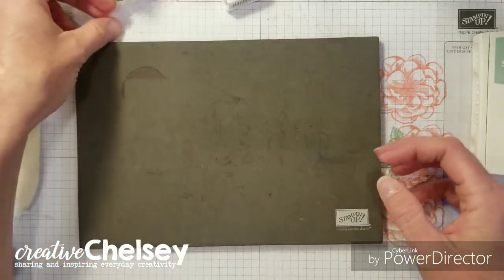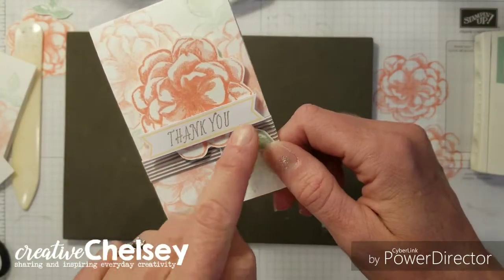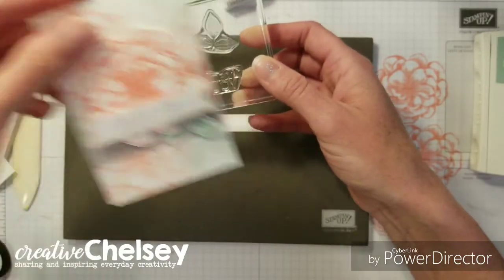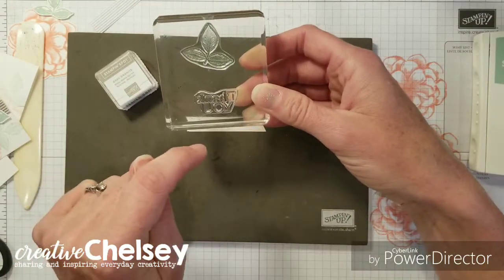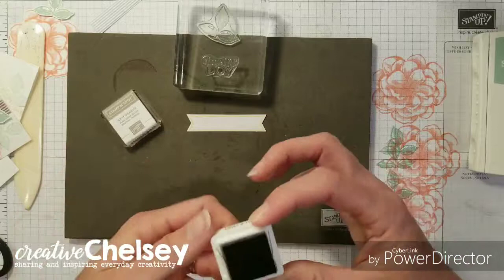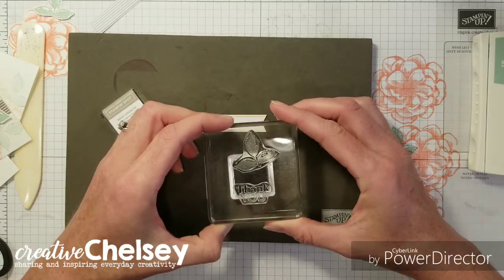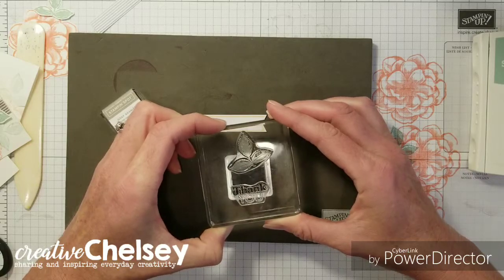Next we're going to do our sentiment. On my card I used a retired stamp set because I wanted a 'thank you' going across, and the one from the stamp set is double. We're going to try just inking up the 'thank you' and then stamping and cleaning it, and then inking up the 'you' and seeing if we can get that to work.